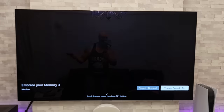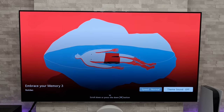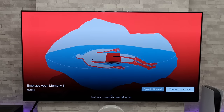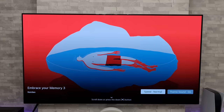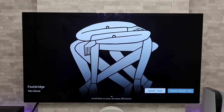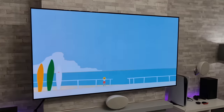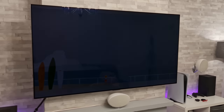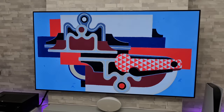We can turn the theme sound on or off — that option has always been there — but now we also have a speed setting. Currently we have it on normal, but we can press the enter button and change it to fast or slow. As you can see with the new fast speed, it does really go through them rather quickly, which is great if you're an impatient person.